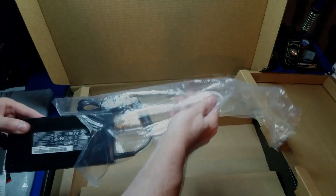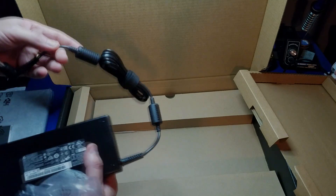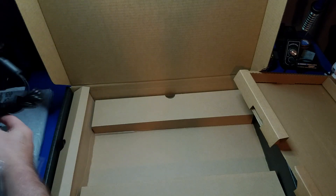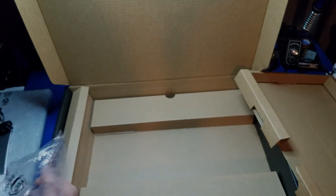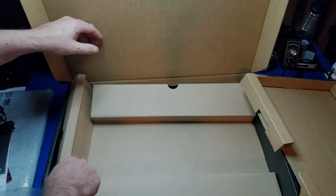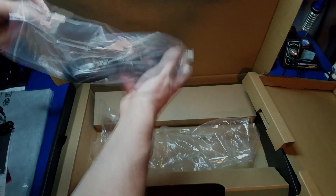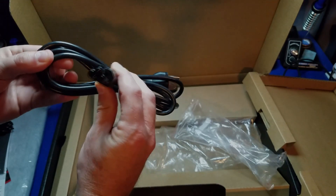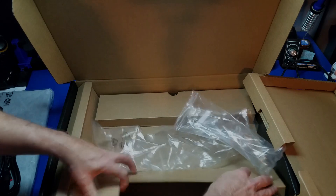Michael Electronics basically already opened up this laptop and did all the upgrades themselves. It looks like the power connector is missing at first, but there it is. And there's the other end of it. That's all that's in this box.